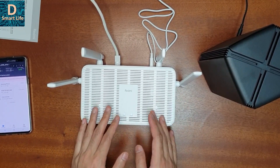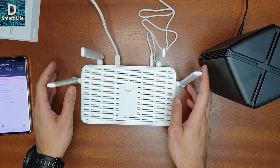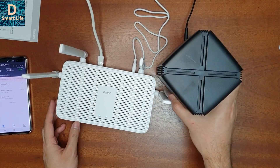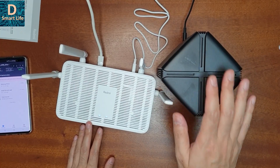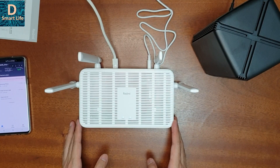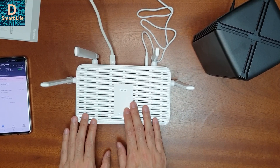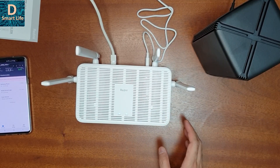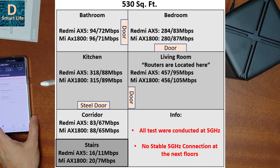I don't see much difference between the Redmi AX5 and the Xiaomi AX1800 router. Maybe there is some difference in coverage because the Redmi AX5 has four external antennas, whereas the AX1800 has internal antennas despite looking very compact. Since external antennas may perform better, I'll do a coverage test of both routers. This is the range test and comparison at different locations of my house — as you can see both routers are performing comparably to each other.